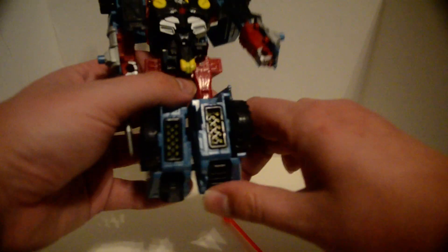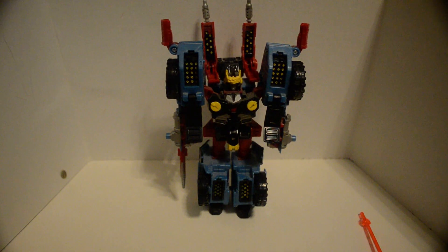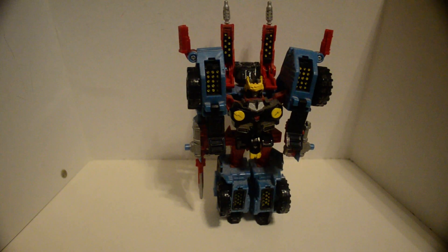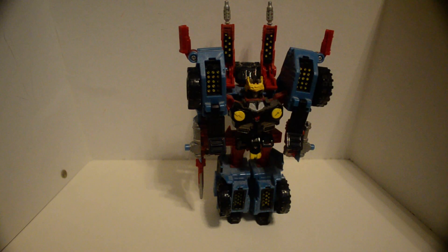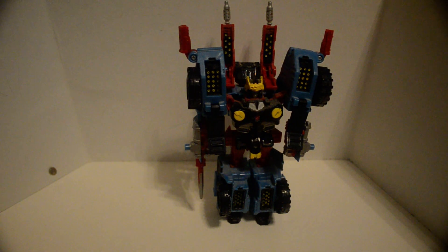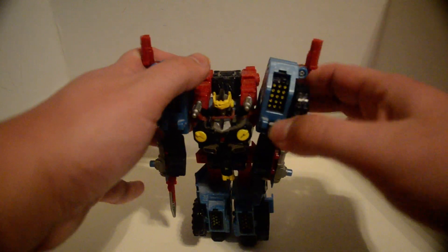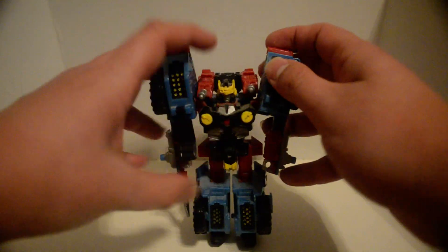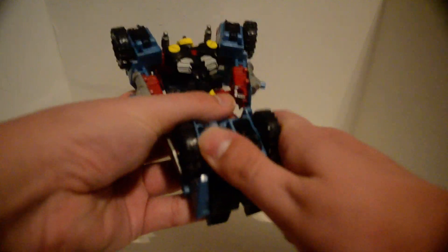You might be wondering what's with all these missiles — this is his attack form. These panels back here are from the cyberplanet key gimmick. Drop the key first — he comes with his own, I think it's an Autobot key — then pop these up, pull them down, close these up, and flip these back in.